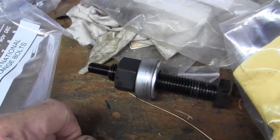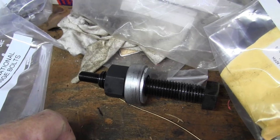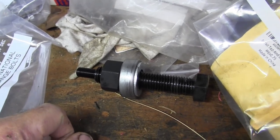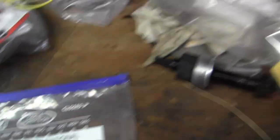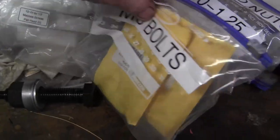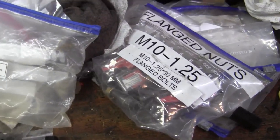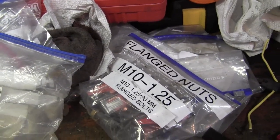The threads have to be right — those are supposed to be 7/16ths national coarse. I'm going to take photographs of all my bags and put those into a slideshow, which can help other enthusiasts in restoring Astrovans in the future. That's my plan, at least.